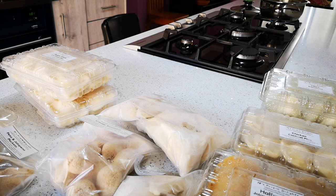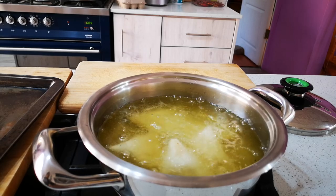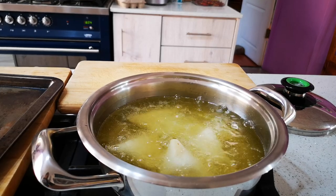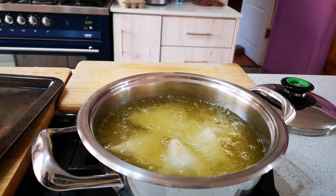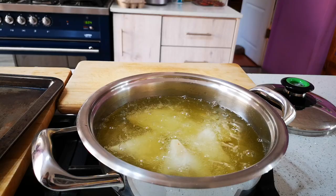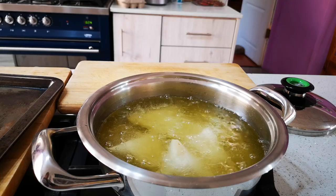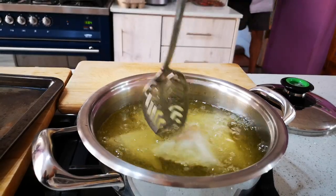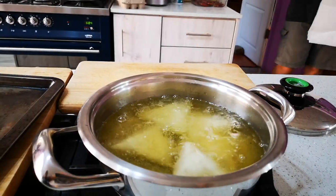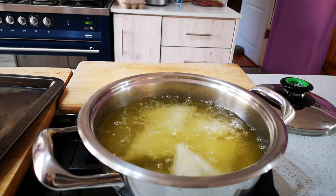When you have your different savouries and you want to fry them — like you have your half moons and your pops and so on — always do the samosas first and then do the crumbed goodies afterwards if you're going to use the same oil. And samosas are always on a medium heat, never high — always on a medium heat.